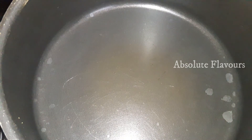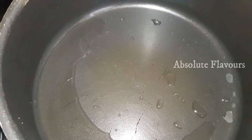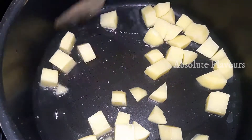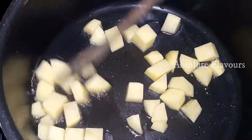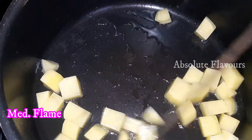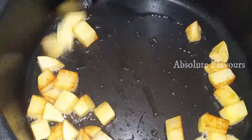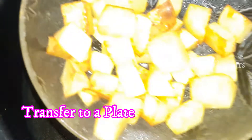Now let's switch on the flame, place the pan, and add two tablespoons of oil. Once the oil is heated, let's add one cup of potatoes chopped into cubes. We will cook the potatoes only until they change color — not fully cooked — because we need to cook them again with the curry. Cook on medium flame so they change color without overcooking. Once they've changed color and are half-cooked, transfer them to a plate and keep aside.